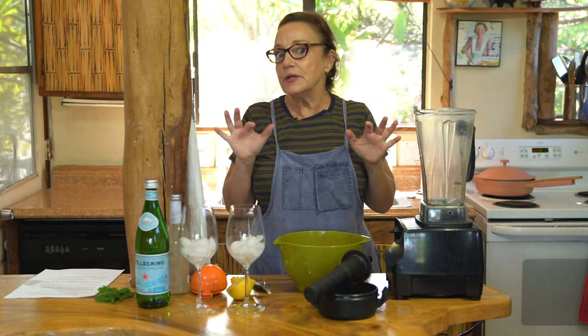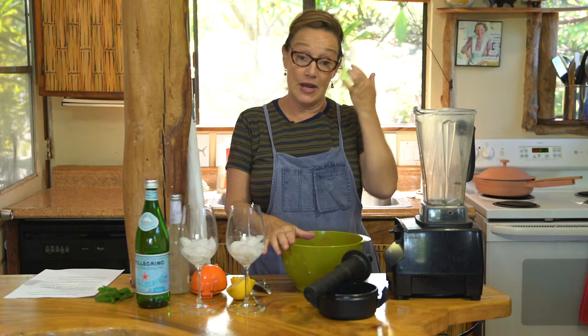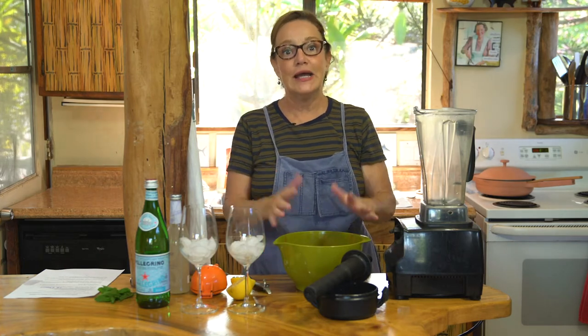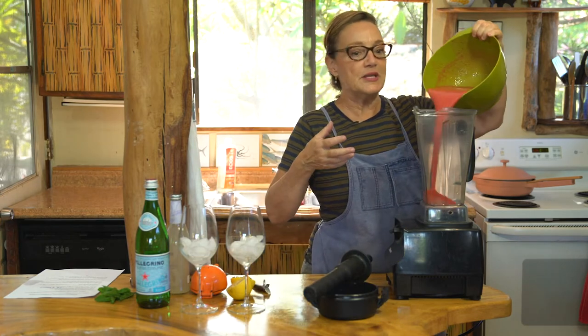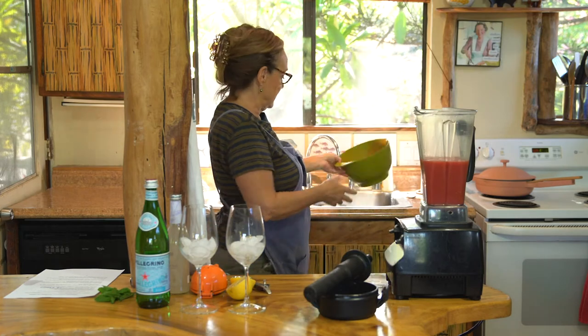After looking at what little was left in my strainer after straining the watermelon juice, I decided you don't need to strain this. Just leave all the fiber and the goodness in there. It's good for your system — keeps you regular. So we're just gonna put this back into the blender.